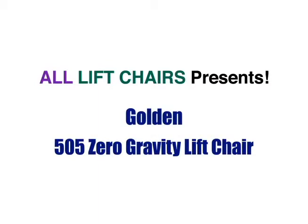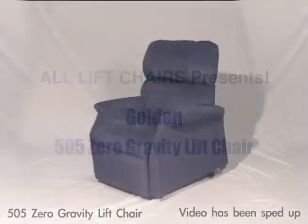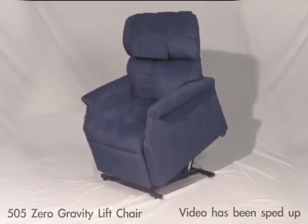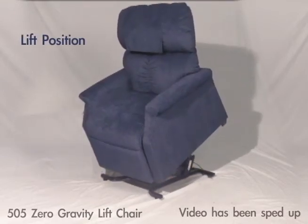The Golden 505 Zero Gravity Lift Chair is an infinite position lift chair that uses Golden's Zero Gravity technology. A zero gravity lift chair safely and comfortably lifts you into a standing position.